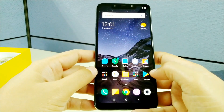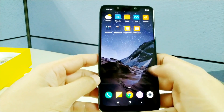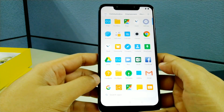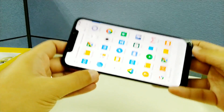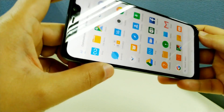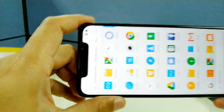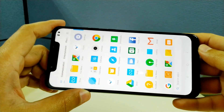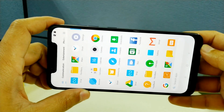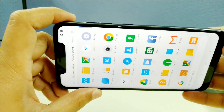So this is the second Pocophone delivered to me by Lazada. We're gonna check if this phone has screen bleeding issues. The way you do it is using a white background. From here I don't see any abnormal backlight issue.